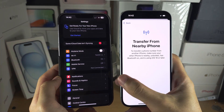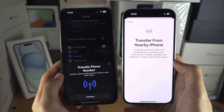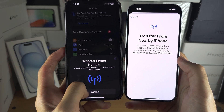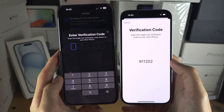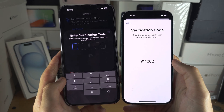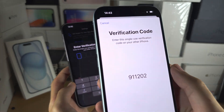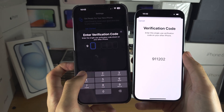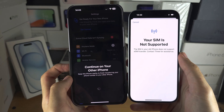Once you have done this, go back and then go into Transfer from Nearby iPhone. Now we see Transfer Phone Number — tap on Continue. It's now asking for a verification code. If it asks you to scan a bubble on the iPhone, just place your camera in the frame of your old iPhone. Otherwise, enter in the code that you have — my code will be different to yours.